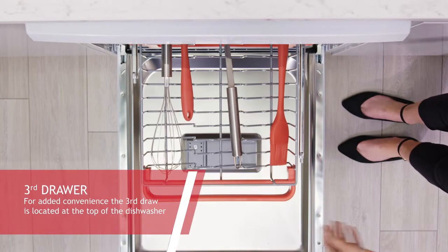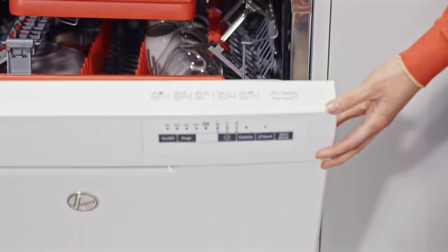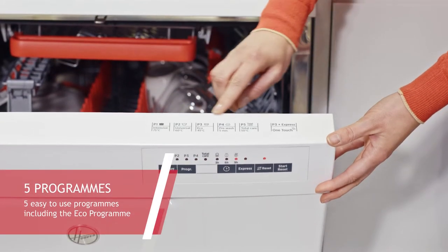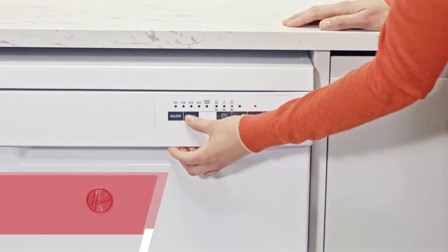For added convenience of loading space, you also have the third drawer located at the top of the dishwasher. It has five easy-to-use programs, including the Eco Program, which is the most efficient in terms of energy and water consumption and is ideal for washing up.